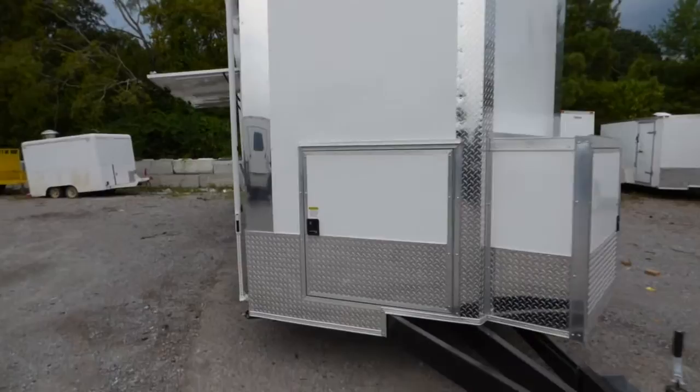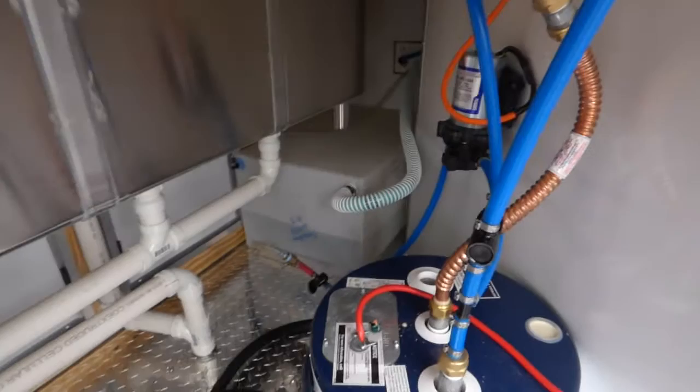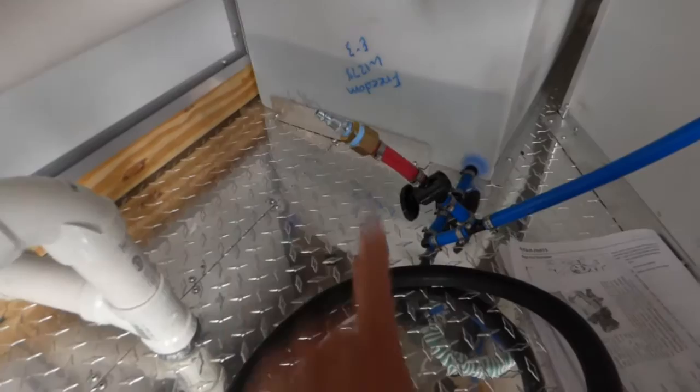On the passenger side we have a 36 by 36 access door that gives you access to your plumbing. We have a 6 gallon water heater, a water pump, and a 30 gallon fresh water tank. The red nozzle located right here is your blowout valve for winterizing.